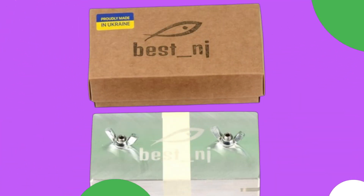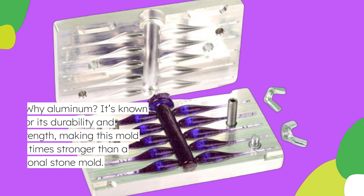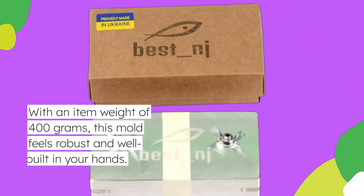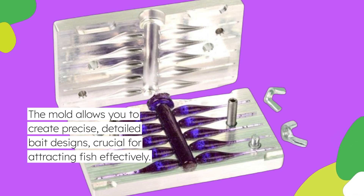This aluminum mold, created by Best NJ, is constructed from high-quality aluminum 7075T. Why aluminum? It's known for its durability and strength, making this mold 100 times stronger than a traditional stone mold. With an item weight of 400 grams, this mold feels robust and well-built in your hands. The mold allows you to create precise, detailed bait designs, crucial for attracting fish effectively.